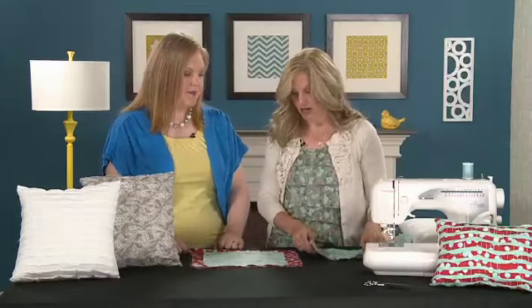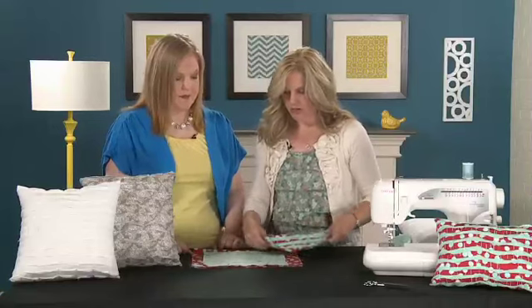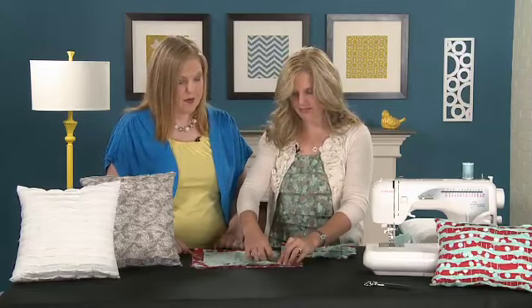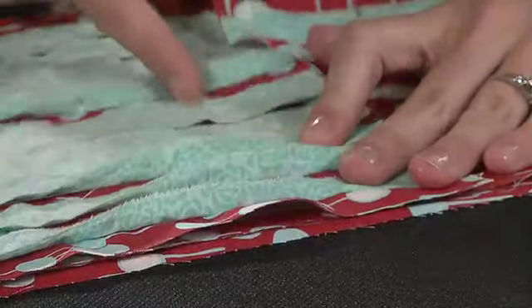Then we're going to mark every two inches on this sewn piece. We're going to be taking all of our pieces and kind of folding them up like this. You'd have a marked line here and then you fold it — we'll have a two-inch line — and then we'll just stitch down there so that it sews that seam up.